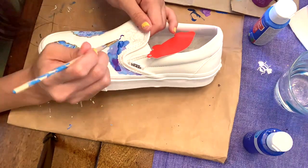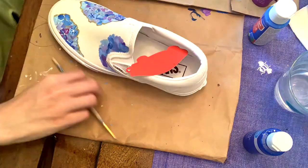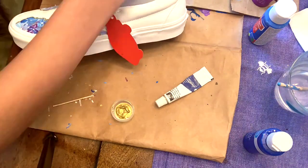If you guys are trying this at home and you're afraid that you're going to accidentally paint somewhere you don't want to, I recommend putting masking tape all over the places you don't want to paint on.